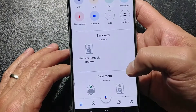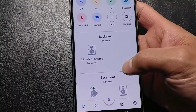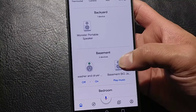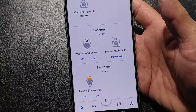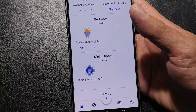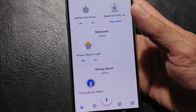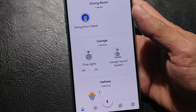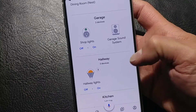For the backyard, I have my monster portable speaker that has a Chromecast audio connected to it. Down in the basement, I have a plug for my washer and dryer light. We also have another Chromecast audio connected to my jam box for the bedrooms, here in my little niece's room. It says Rosie's Bloom Light for a Bloom. Then living room, we have a thermostat. Garage, we have shop lights and a sound system — that's also another Chromecast audio.